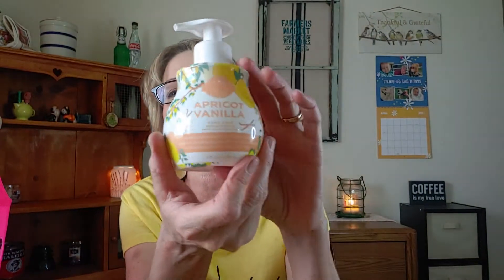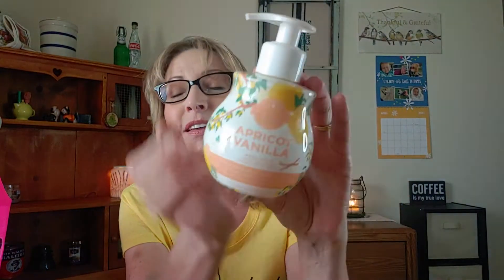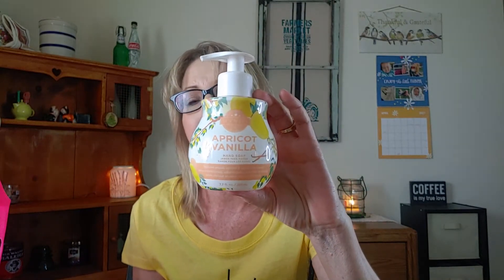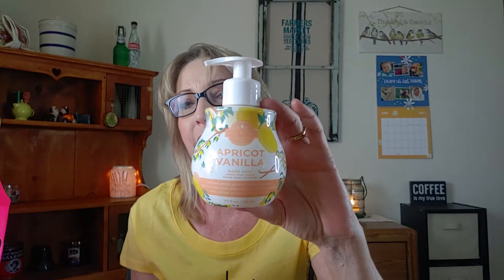Then we finished up a Scentsy Apricot and Vanilla. One of my most favorite scents. I know they probably don't make this one anymore and I'm sad about that, but I enjoyed it.